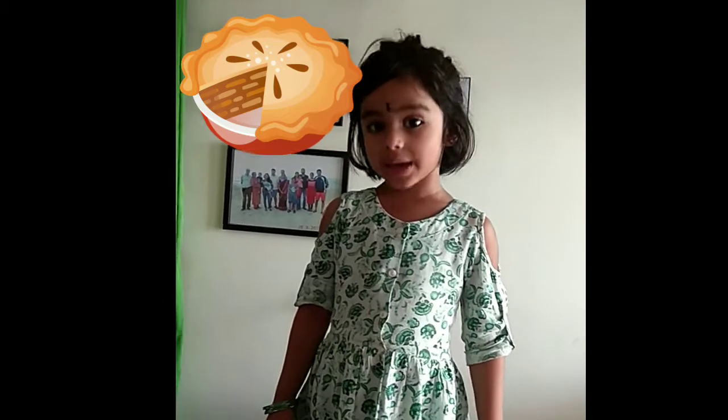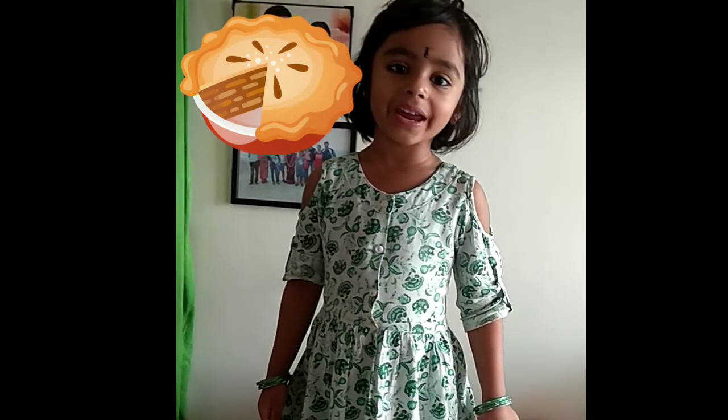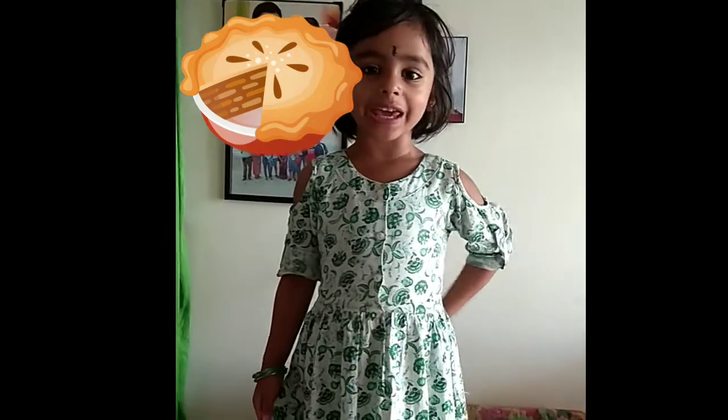Hi friends, today I am making banana cake, healthy banana cake.